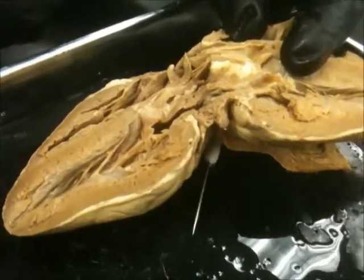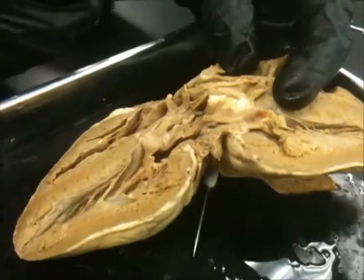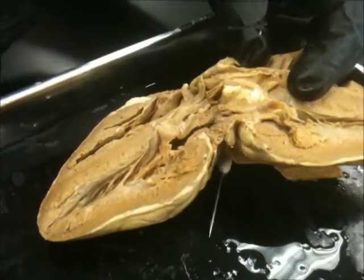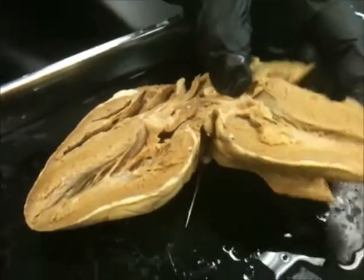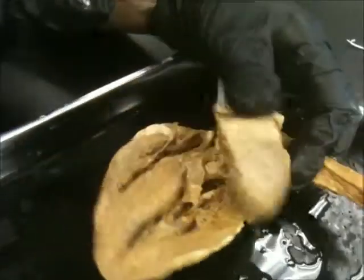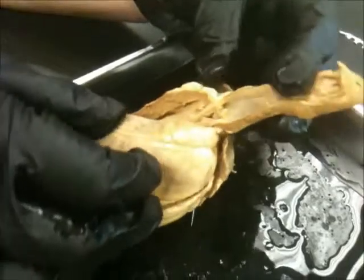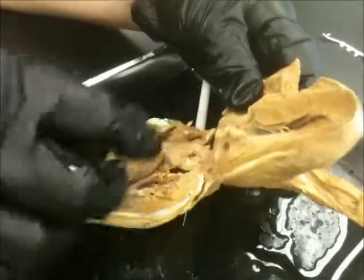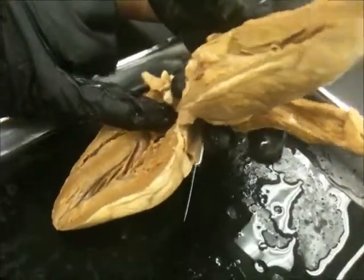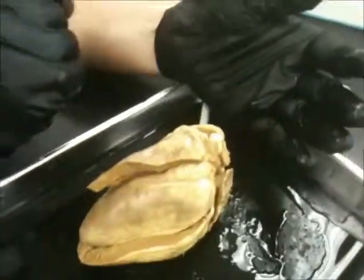You won't see the ligamentum arteriosum on the sheet because it's dissected differently and it's just too small on the cow's heart. We've got the ventricles down here and the pulmonary trunk — remember, it's anterior to the aorta, and it's going to move from the right ventricle up to the lungs. You've got your tricuspid valve and the pulmonary semilunar valve, which is going to be hard to find. And the interventricular — we've done it. Peace out.